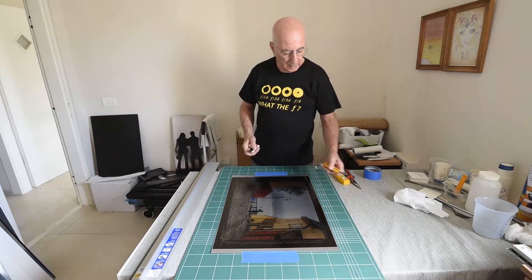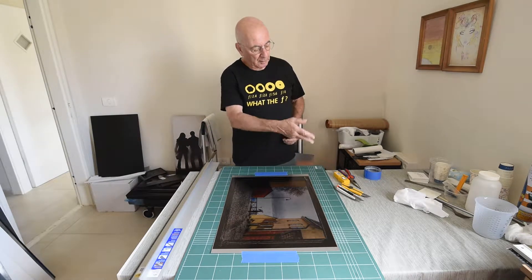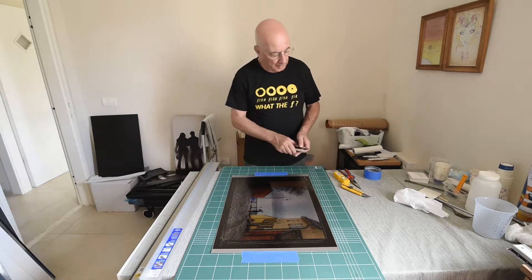So I got two knives and I'm going to do 10 times with each edge. And then I'm going to break off the edge so that I get the sharp one again for the next edge.